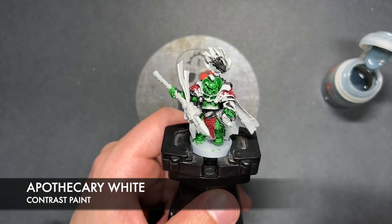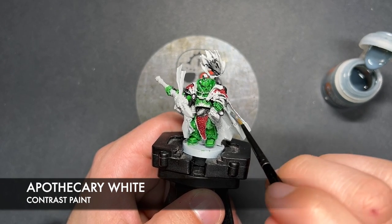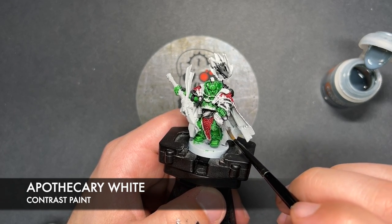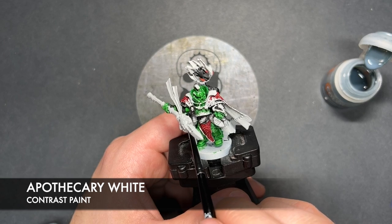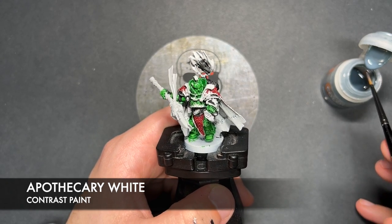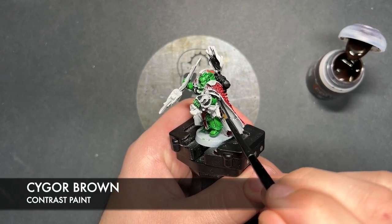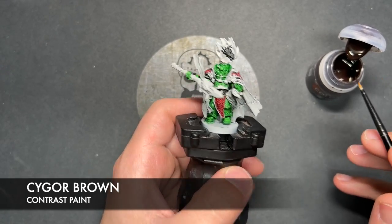So with that done, what we're now going to do is take some Apothecary White — I'm going to paint this all over the top of this cloak. You just want to get this all over. So with that done, what we're now going to do is take some Sygore Brown. I'm going to use this to paint in the leather details, so for example the gun holster just here, and there's another pouch or it might even be another holster on his other hip.